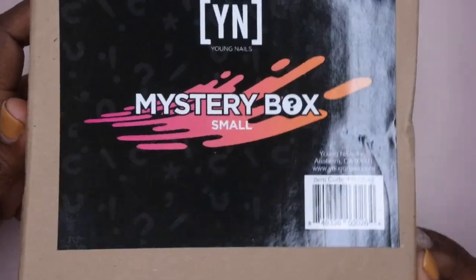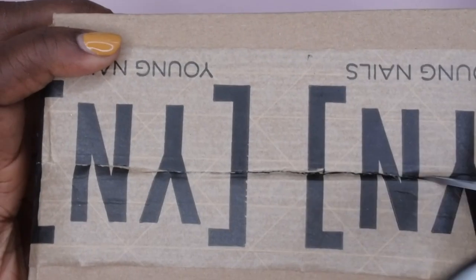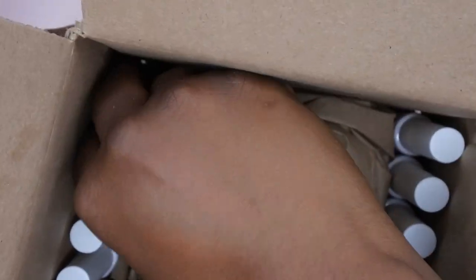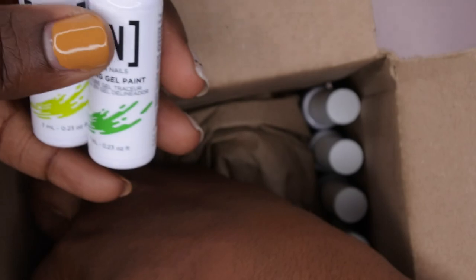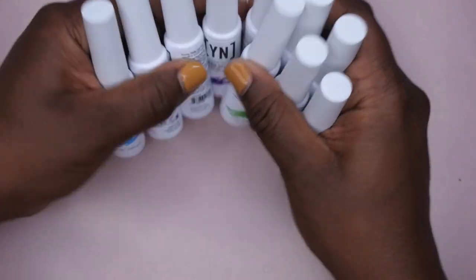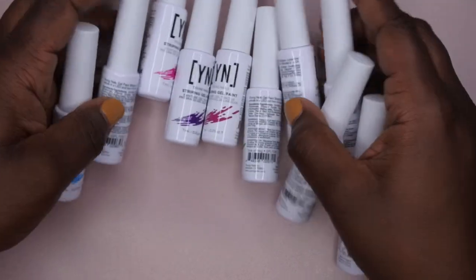I'm going to go in order of small, medium, large. This is the small mystery box — I did already watch unboxings so I know what's included, but I'm still excited to see it. These are the Young Nails striping gel paints — their gel liners! The small mystery box came with 10 of their gel liners and I think a lot of these colors are actually exclusive.